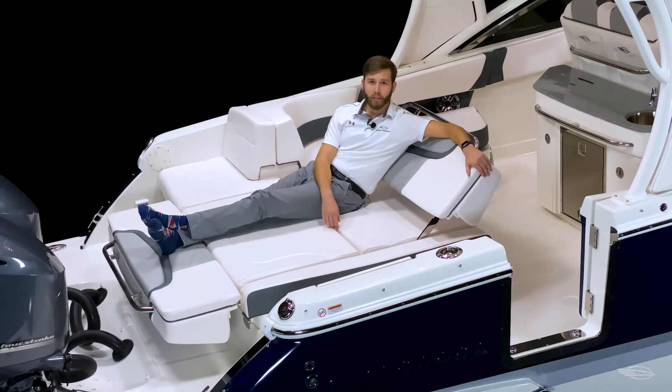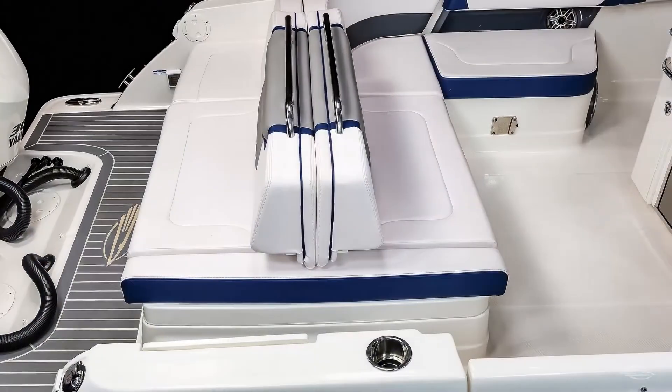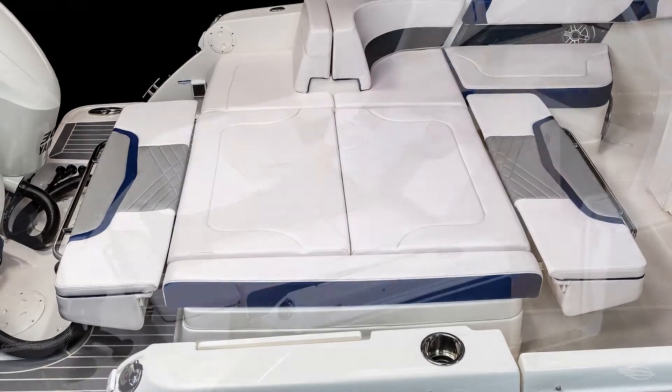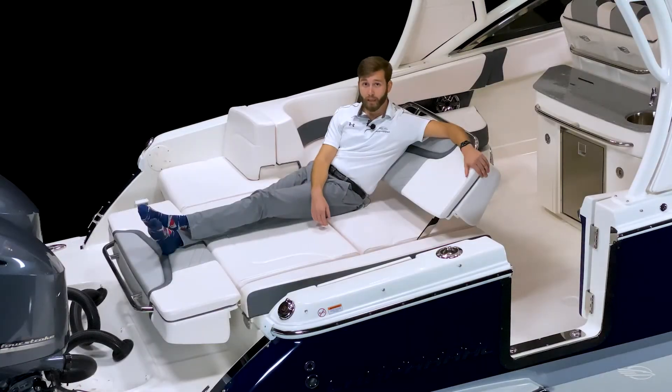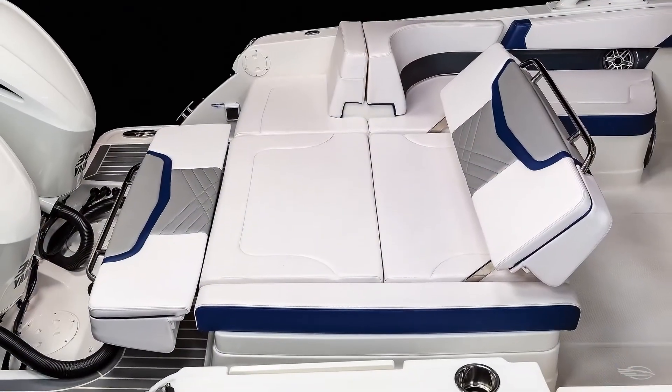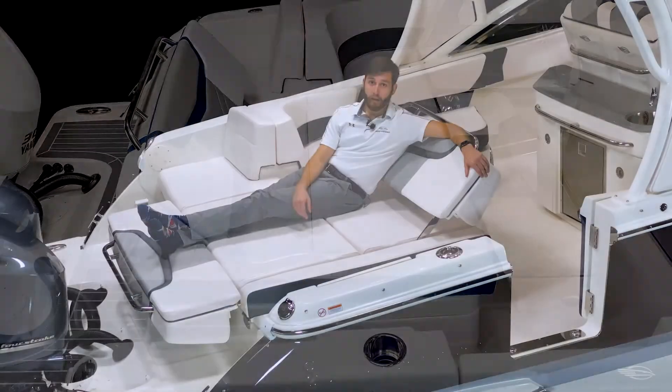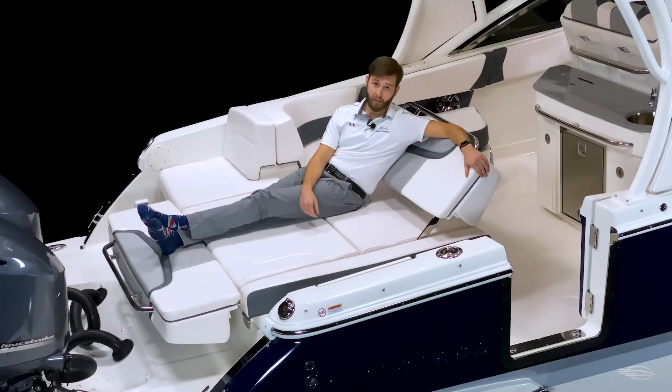With the simple press of a button, your back-to-back bench seating transforms into a VistaView lounge. You can lay it totally flat to create a large sun pad that shares the dimensions similar to a queen-size bed. You can lift the forward backrest, like seen here, and create an aft-facing chaise lounge, or lift up the aft backrest and create a forward-facing lounge, making sure that you always have the most comfortable seat on the water.